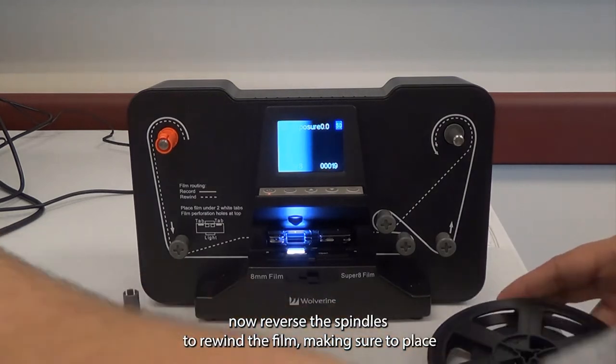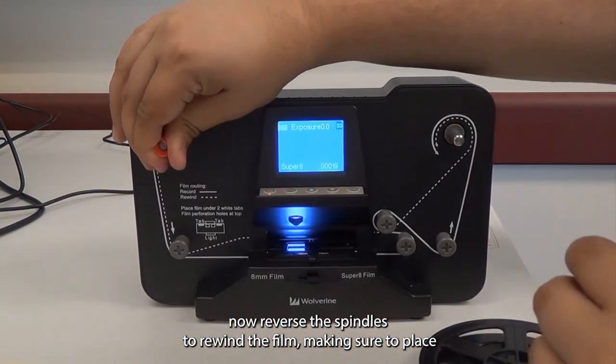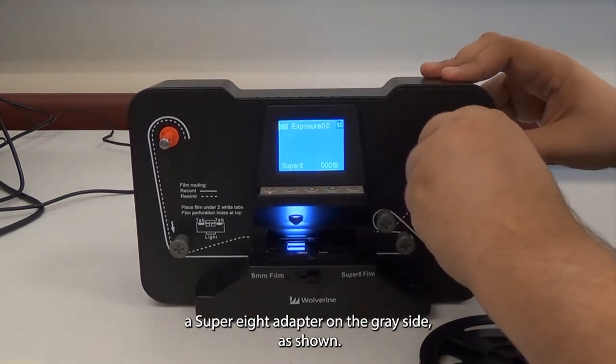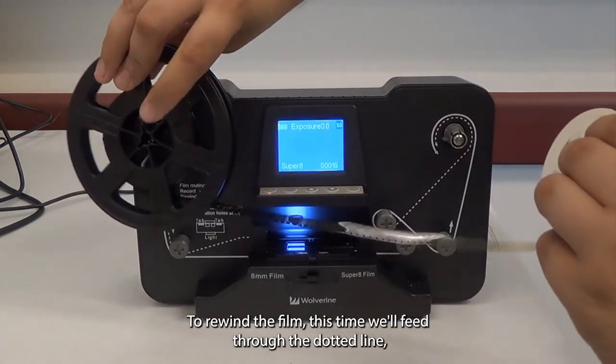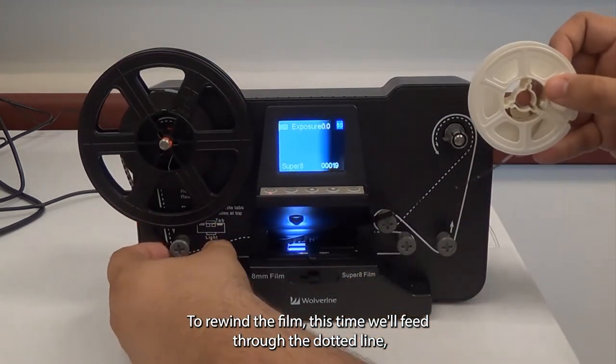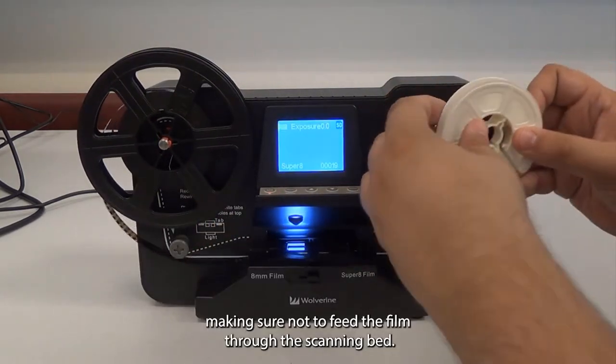We will now reverse the spindles to rewind the film, making sure to place a super 8 adapter on the gray side as shown. To rewind the film, feed through the dotted line, making sure not to feed the film through the scanning bed.